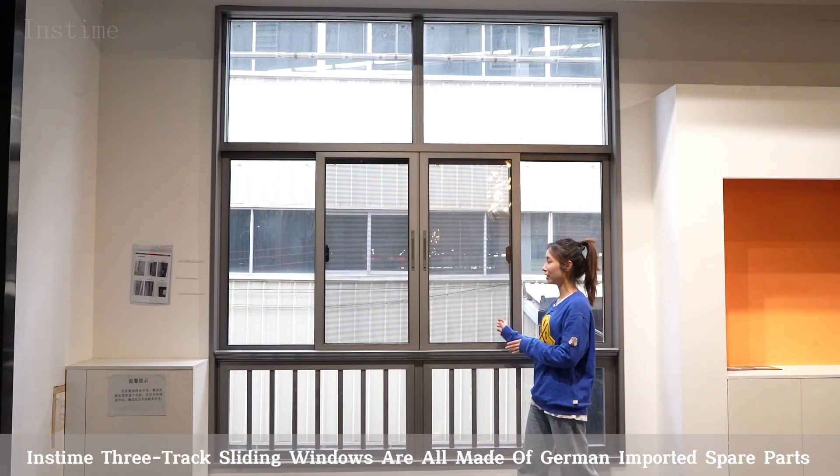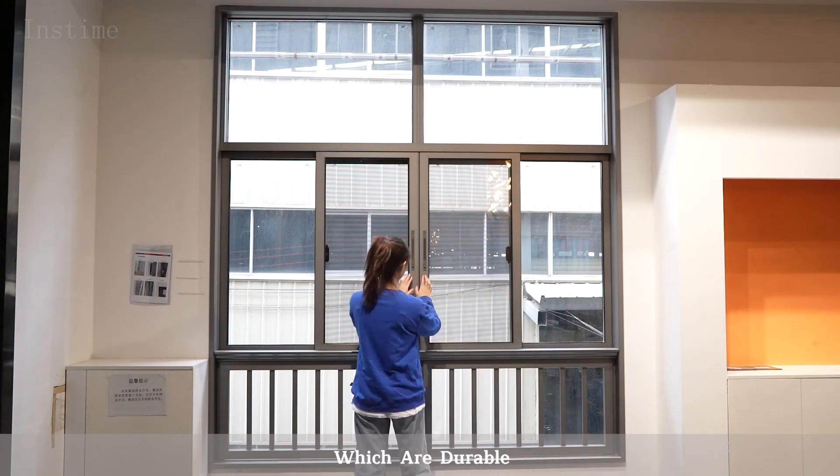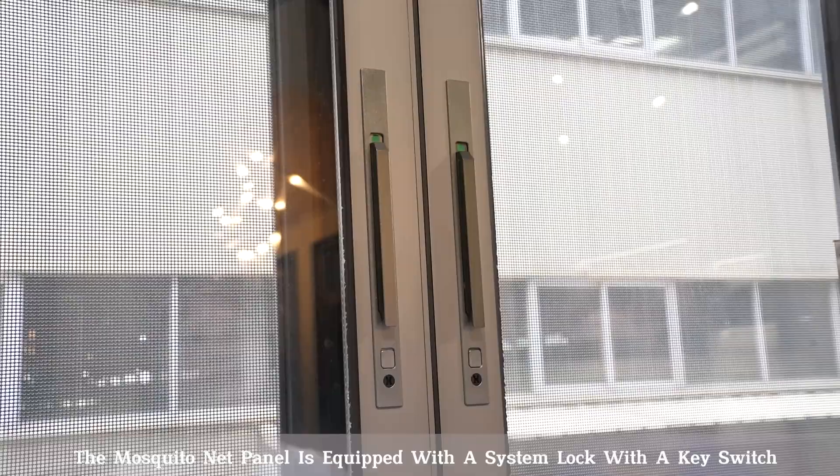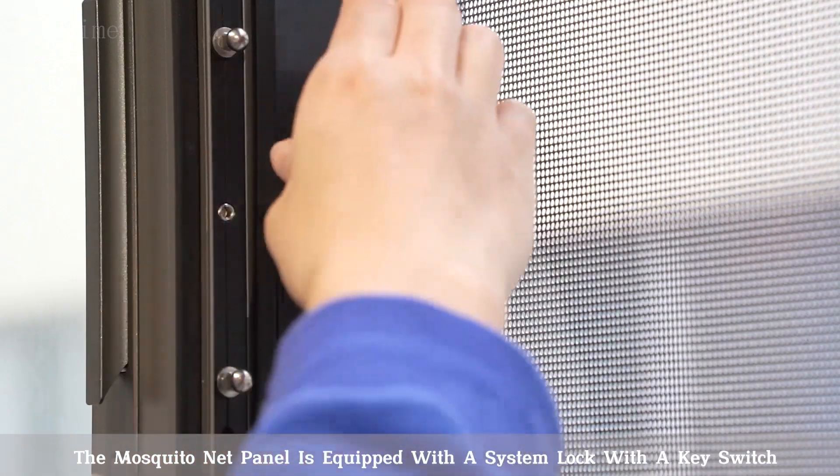InstaM3 chest lighting windows are all made of German imported spare parts which are durable. Among them, the mosquito net panel is equipped with a system lock with a key switch.